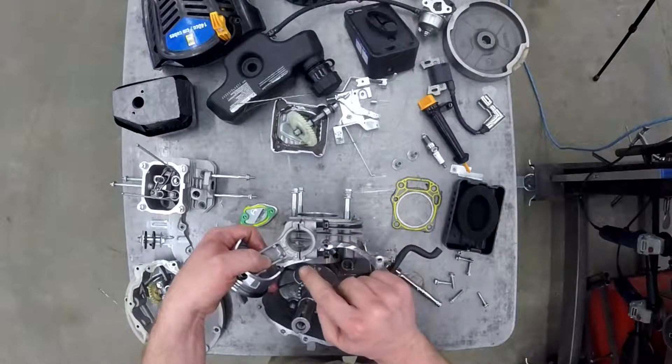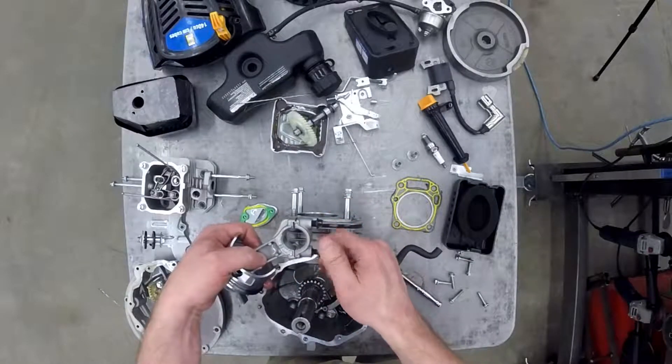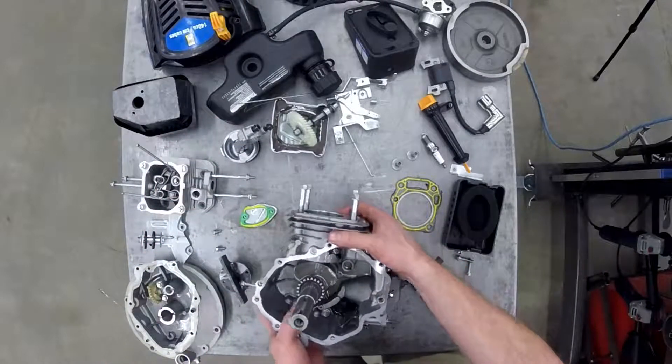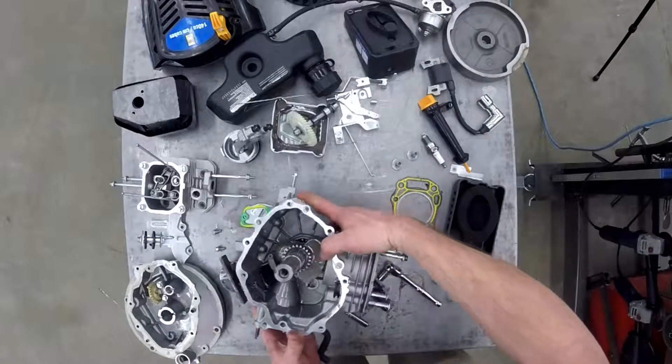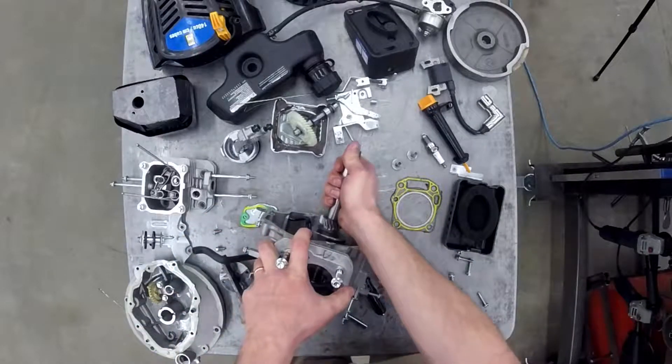This is highly machined, so you need to pay attention to these parts on the way apart so that you know exactly how to put them back together. The last thing to take off is the crankshaft — it should just slide out. Set it aside, and you have completely disassembled the Power Fist engine.